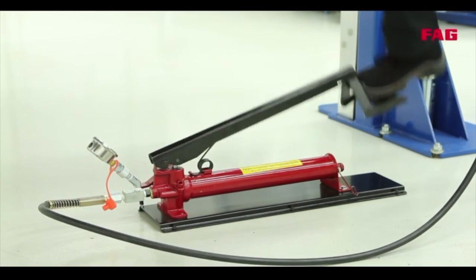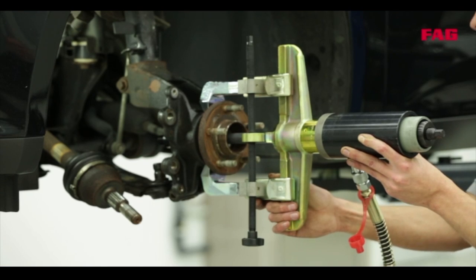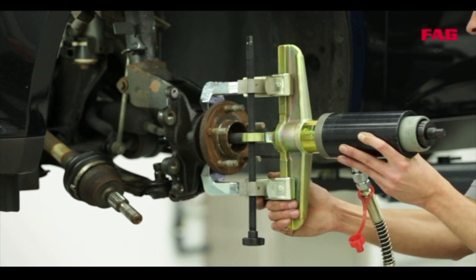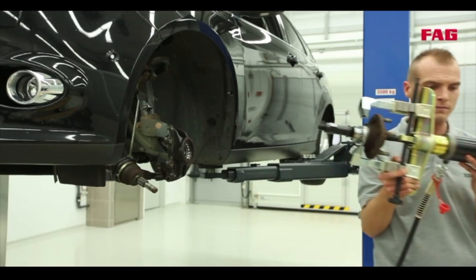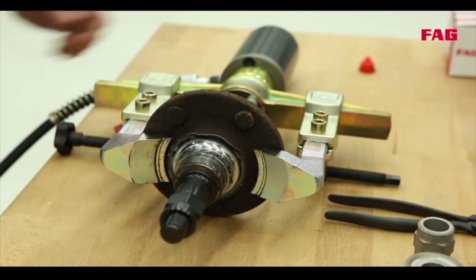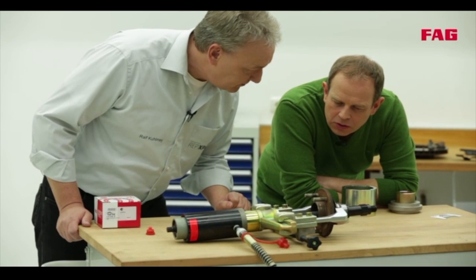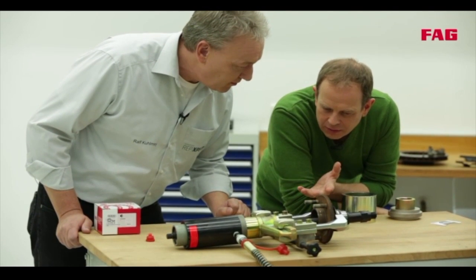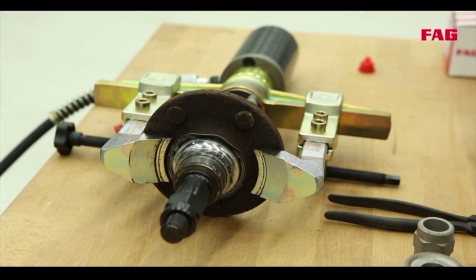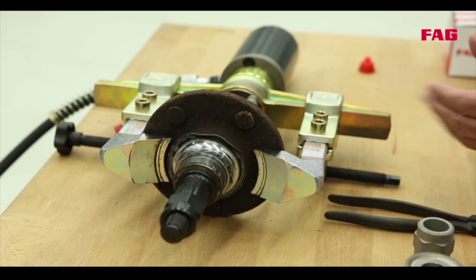And what's happening now? He's using the hydraulic cylinder to press the hub out of the bearing. In most cases, the inner race of the bearing will be stuck to the drive flange. So it gets pulled out too? Right. So the wheel bearing is totally destroyed and it's impossible to use it again? Correct. And the inner race has to be removed from the hub in a separate procedure.